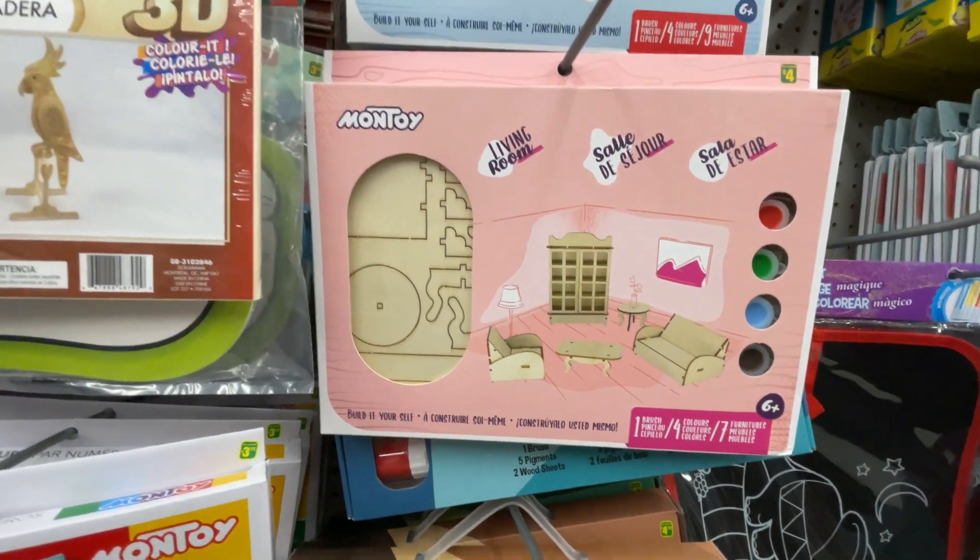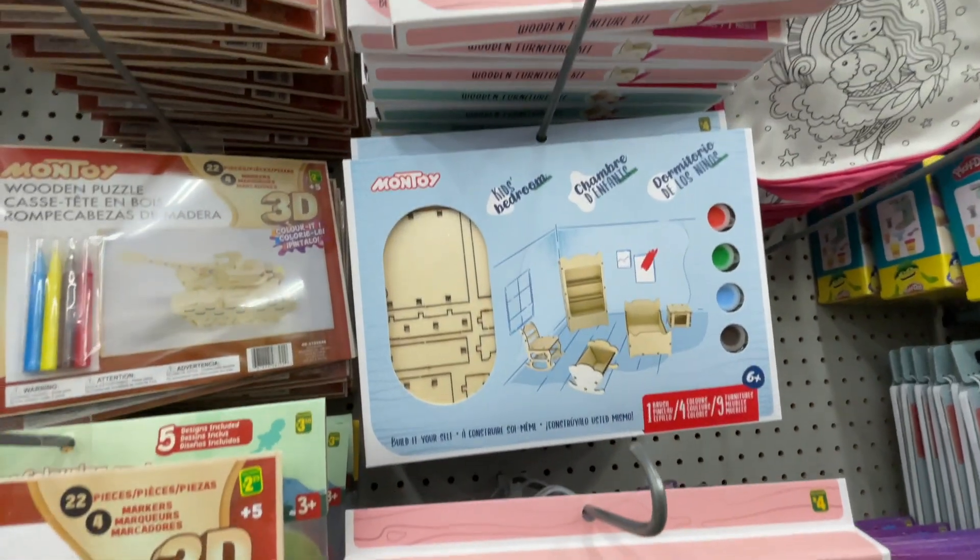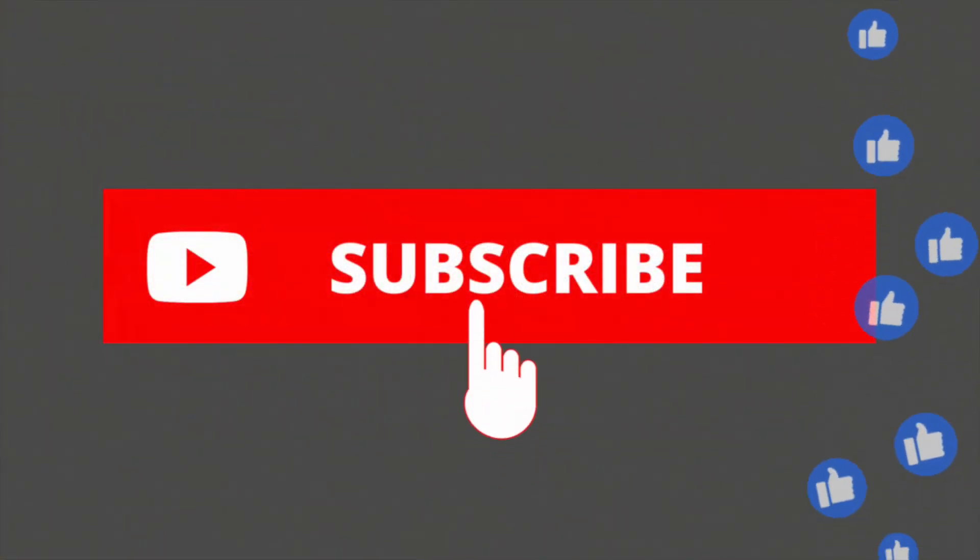So with that, this is it — let's wrap it up for this week. If you like it, please subscribe and I'll see you next week. Thank you!